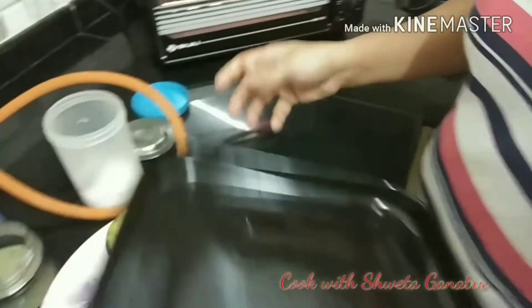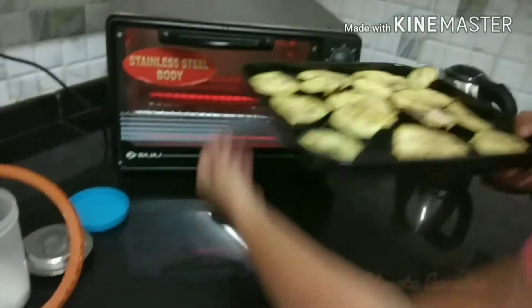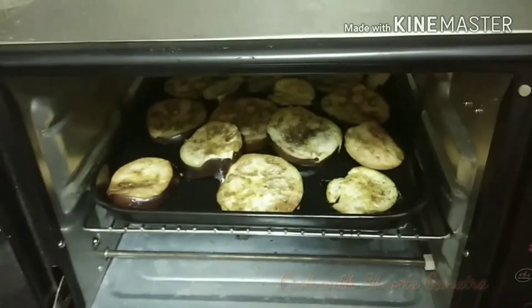We have greased the tray with cooking oil slightly, and we will put these eggplant slices evenly all over. We will place it in a preheated oven for 5-10 minutes. You can see the eggplants are half done, so we will simply remove it from the oven and keep it aside.